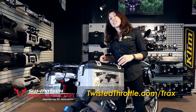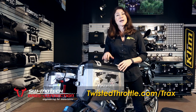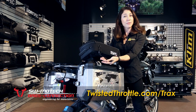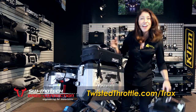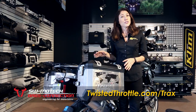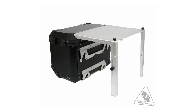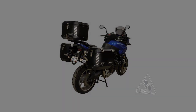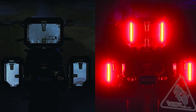Each case also includes four tie-down points for securing items to the top of the case, which could include the optional Trax strap-on expansion bag or this convenient carrying handle. Other optional accessories include an innovative fold-out camp table and accessories that increase your nighttime visibility, including reflective strips and add-on LED light strips.